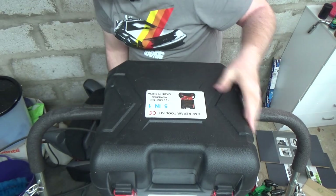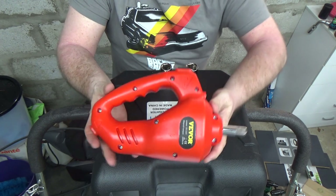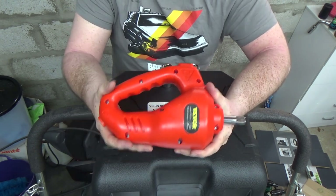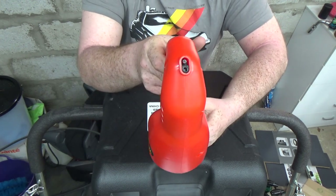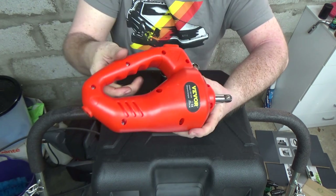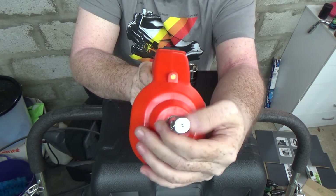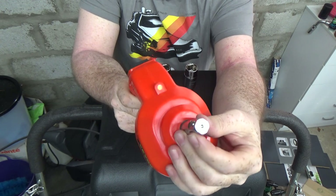Here's the impact wrench — however you want to call it. This is actually a brilliant idea; I've been after one of these for a very long time. The power cable goes into the back — it only goes one way around because of the design — very simple and straightforward. On the front end there's a quarter-inch drive with a small ball to help keep the socket in place.